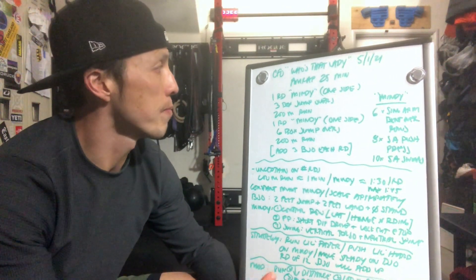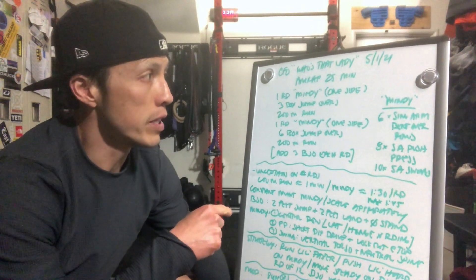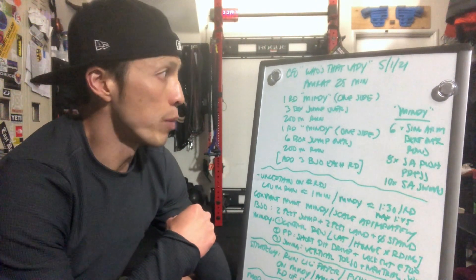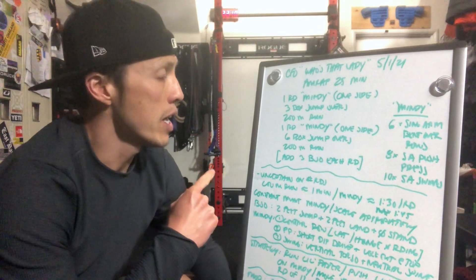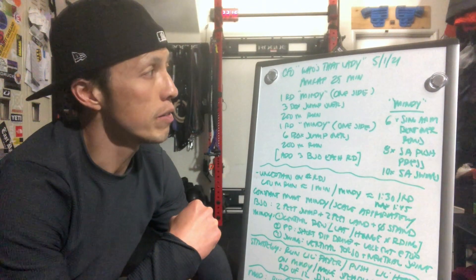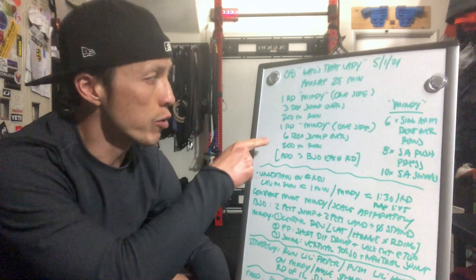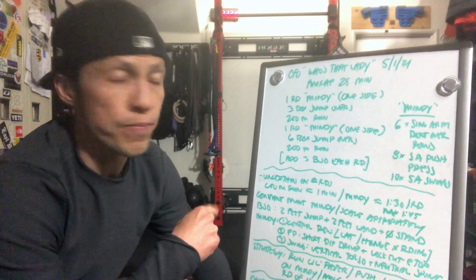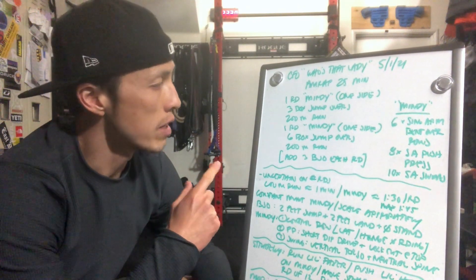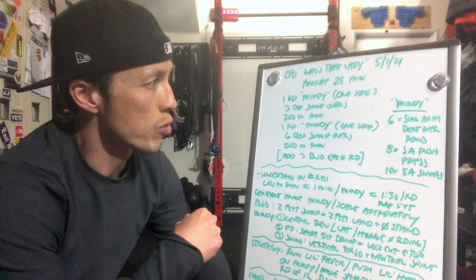AMRAP 25 minutes. Complete one round of Mindy on one side — maybe starting right arm or left, whichever you feel like — followed by three box jump overs, then a 200 meter run. Then back to one round of Mindy, preferably on the other side. Round two you switch sides, then increased by three reps for the box jump overs, 200 meter run, then another round of Mindy on the other side, nine box jump overs, 200 meter run. Continually add on three box jump overs per each round for 25 minutes.